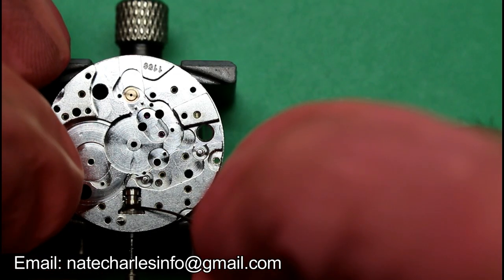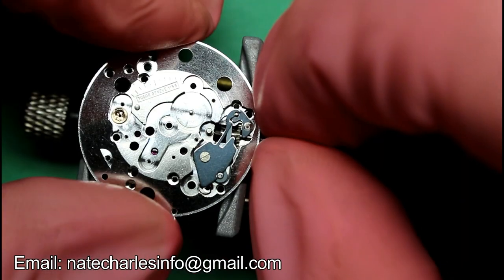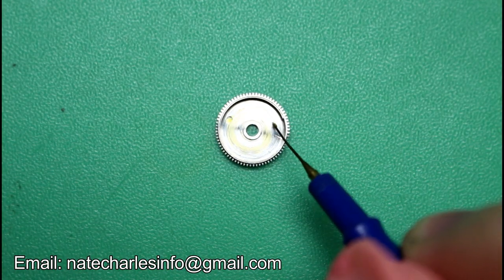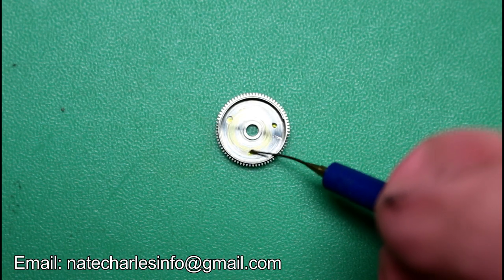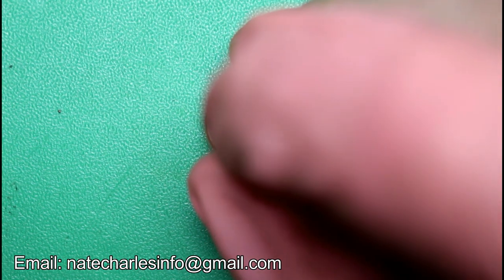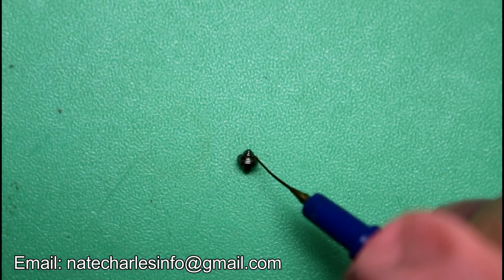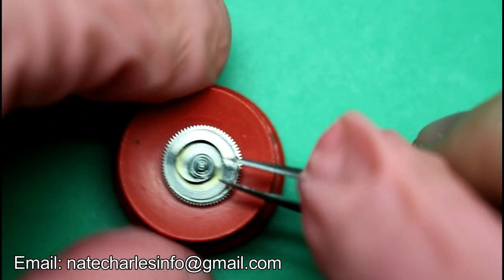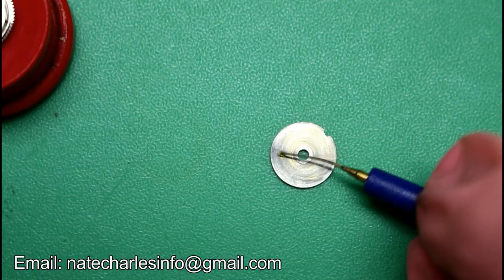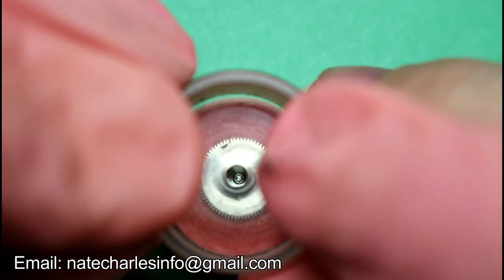And then grease everything up. Next we'll grease the barrel and fit the mainspring, which has now been cleaned and wound up. We'll grease the barrel arbor and fit it in place, before greasing the cap and pressing down.